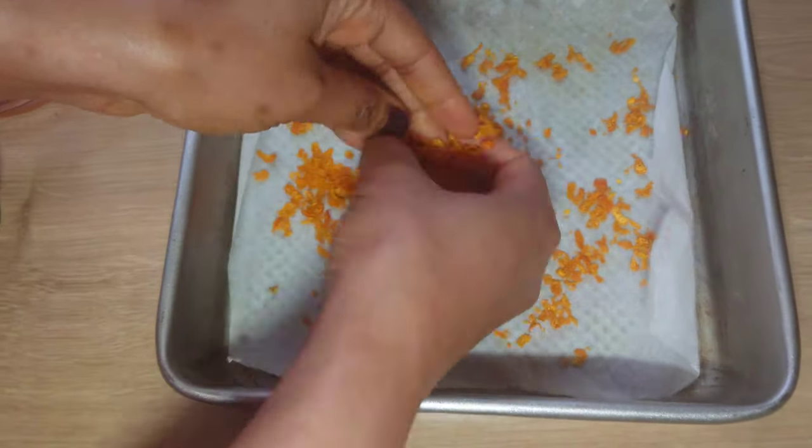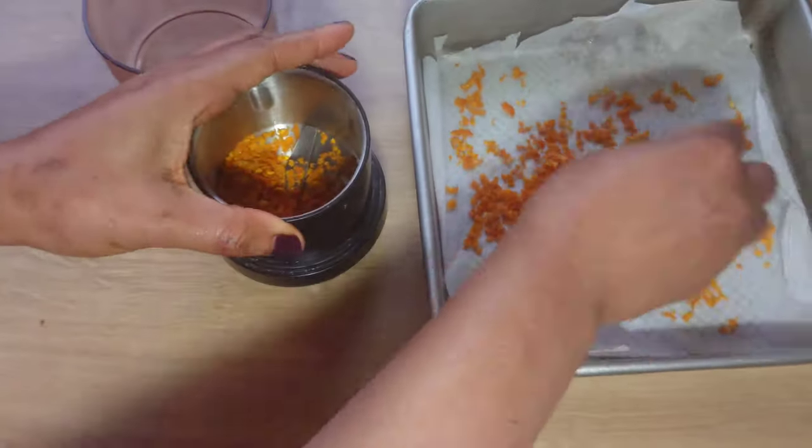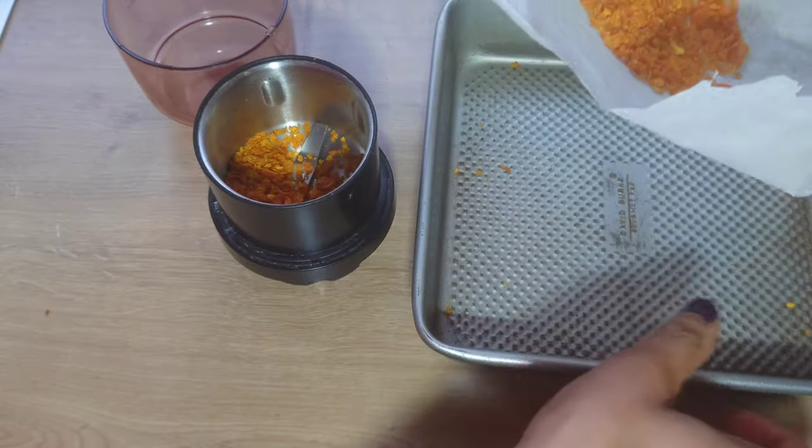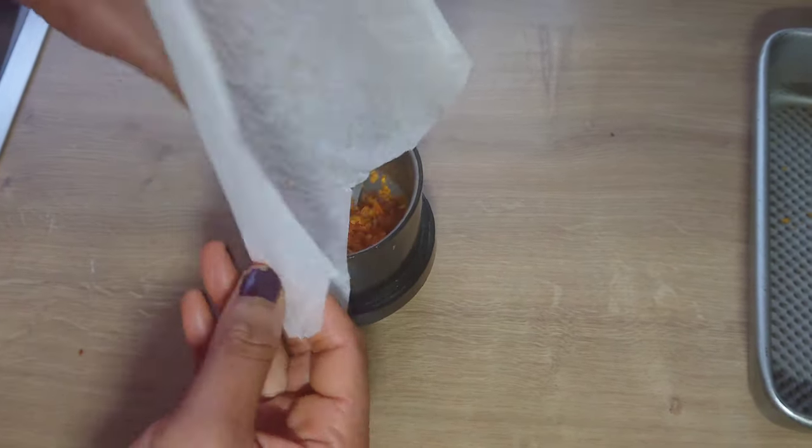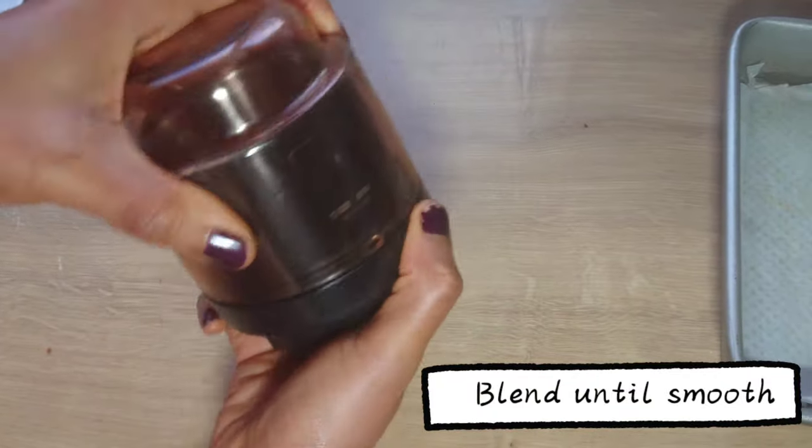The orange zest or peel has dried. I will add it into a blender and blend until smooth. Now the orange powder is ready.